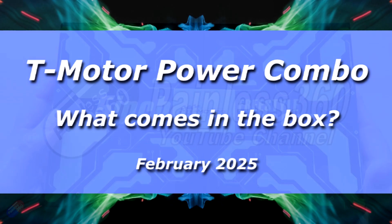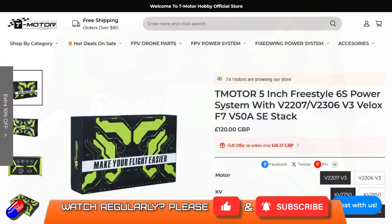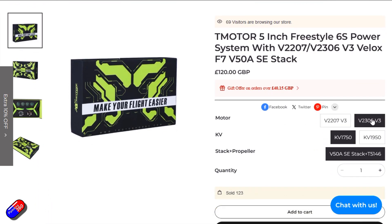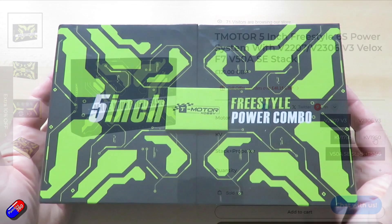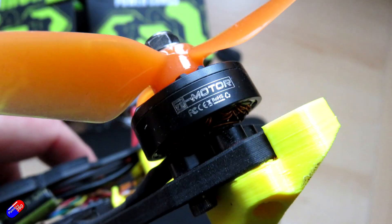Hello and welcome to this quick video looking at something new from T-Motor. This is their Freestyle Power Combo. It's available in lots of different versions and I thought this was interesting. I like T-Motor stuff — I've used it in other quad builds in this series, and on planes and wings and other things too.